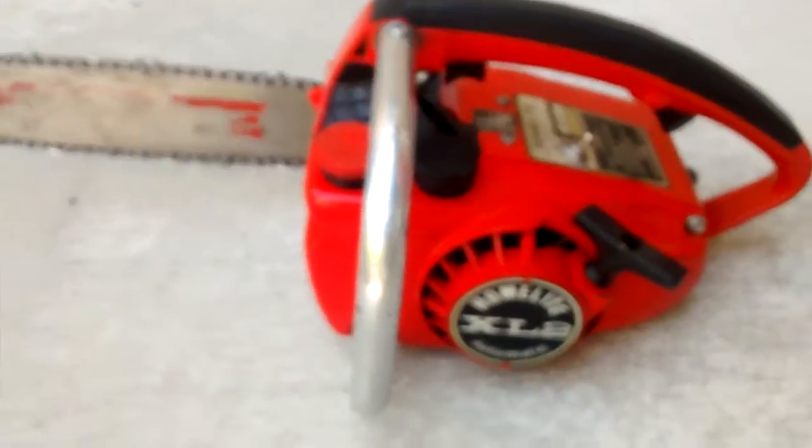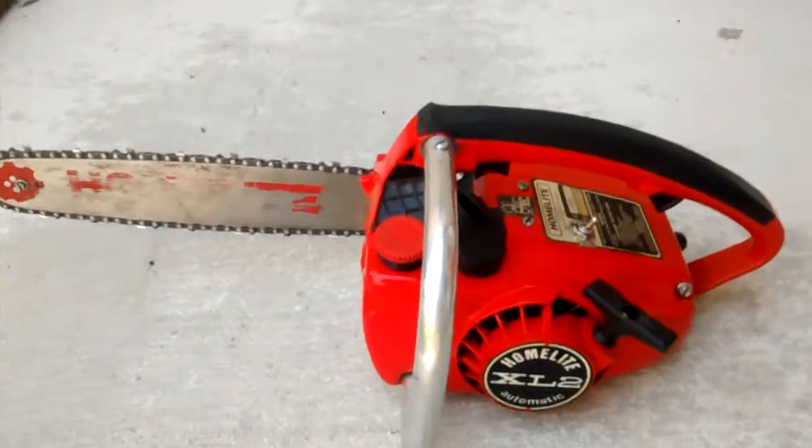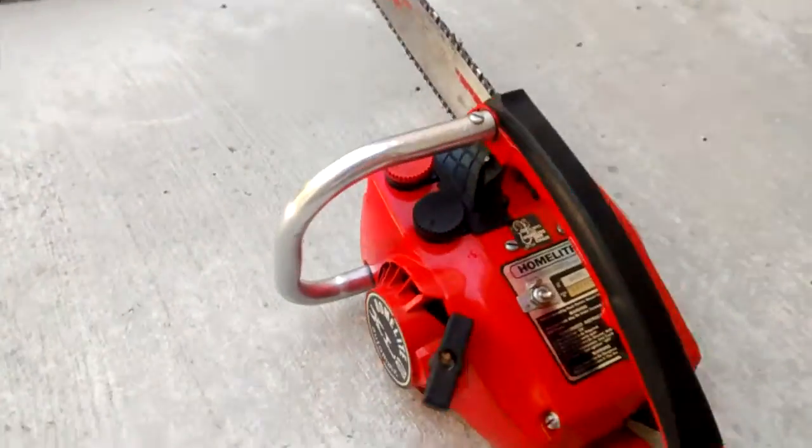Pretty clean chainsaw all in all. Doesn't look like it was ever really stored outside or abused or anything like that. Nice and lightweight, and it starts up easily.